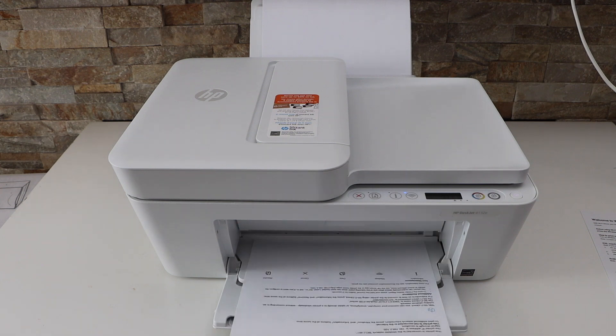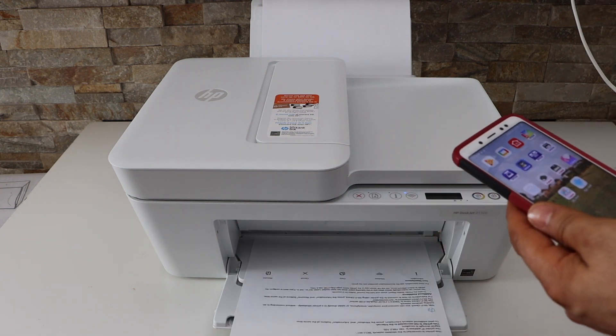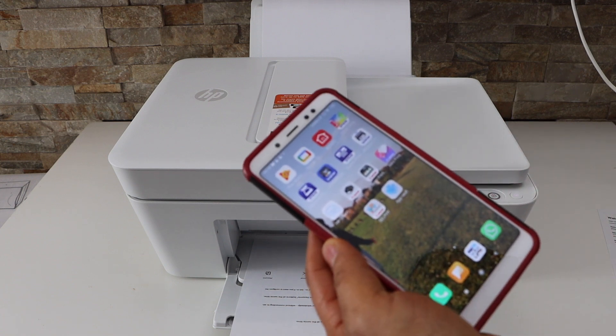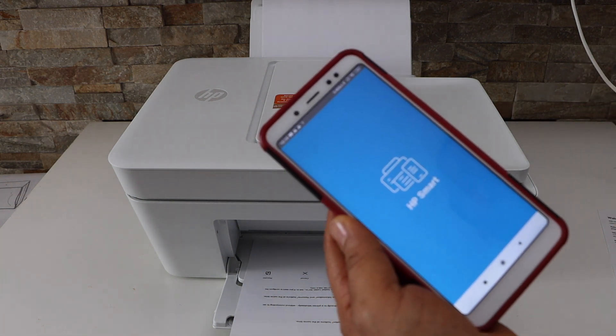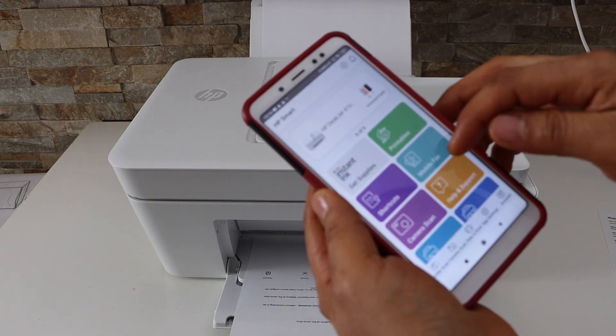Next is printing and scanning. For that, make sure your printer is connected to an iPhone, Android phone, laptop, or computer. I'm using an Android phone — open the HP Smart app and look for your printer in the app.